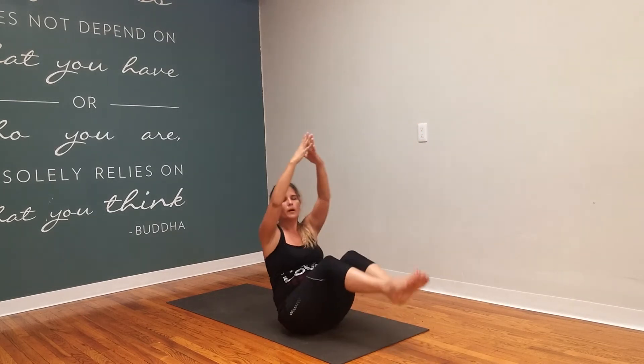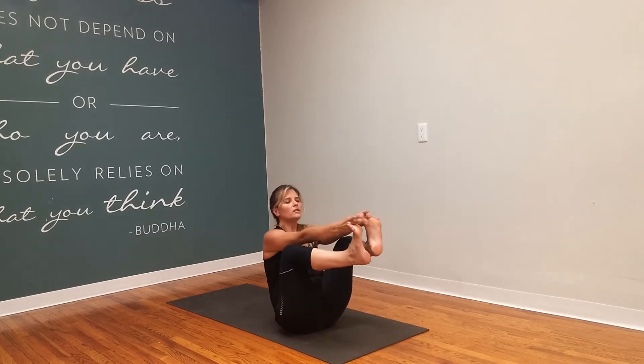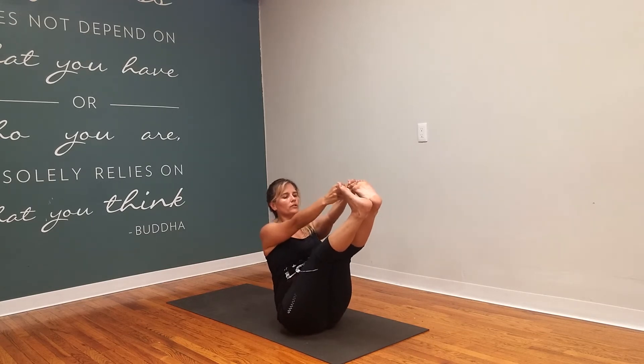And then sit into your boat pose. Bind the big toe with your thumb and first finger. Now pull the shoulder blades down your back. We're going to go plow pose to boat pose three times.